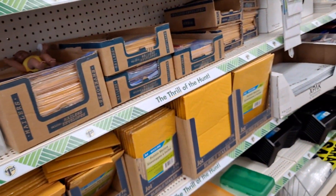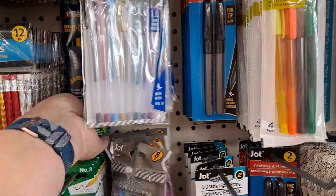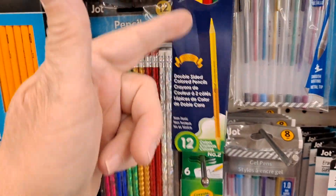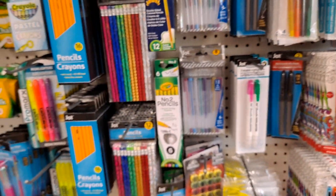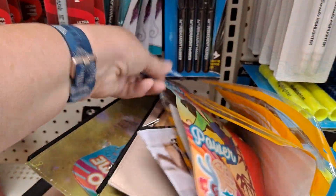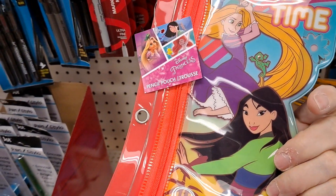They really did a great job here with mailing products and things — you've got the pens and the writing supplies. These are the Prang duo colored pencils. You're getting twelve — there are two colors on each pencil, so six pencils with two colors per pencil. These are always fun. If they're going back to school, this is something to make them happy.